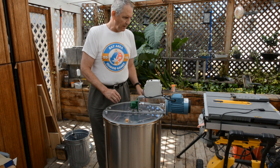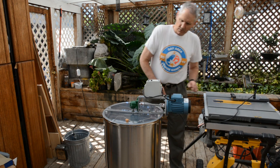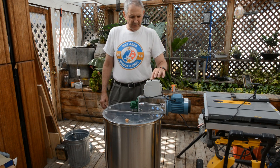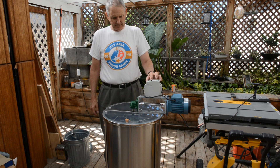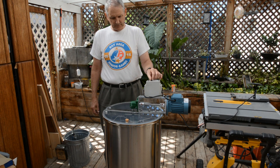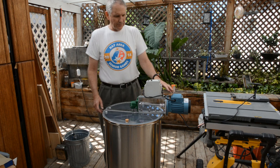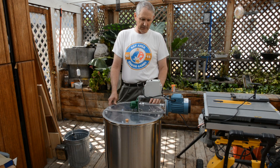Now I'll plug it in here and show what happens. As soon as you plug it in, the drive comes on — it's currently in stop mode. If I hit the start button, now it's started, and I have a speed control on the top. That sound you can hear is the frequency being put into the motor.